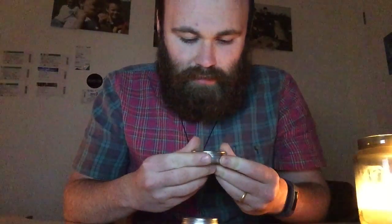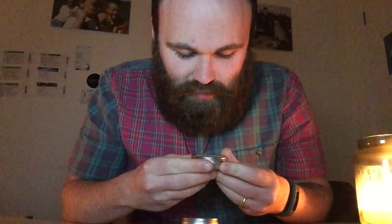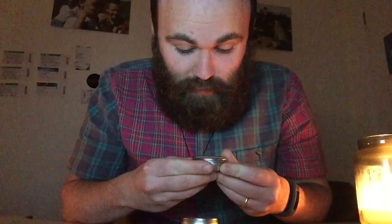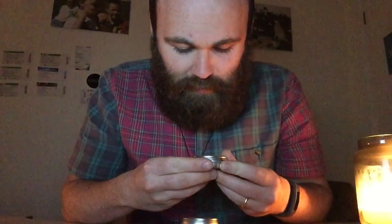I'll just take a look at this. It says it is handmade in Cleveland, Ohio. Ingredients: castor seed oil, cetearyl alcohol — I don't even know how to say half of this — anyway, a heap of oils, beeswax, some different fragrance things.